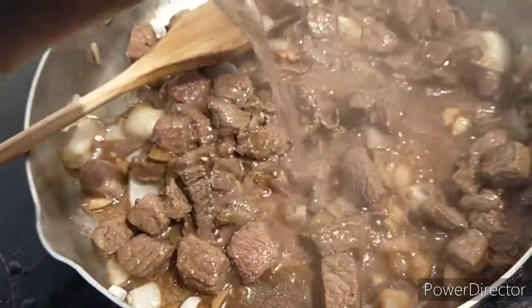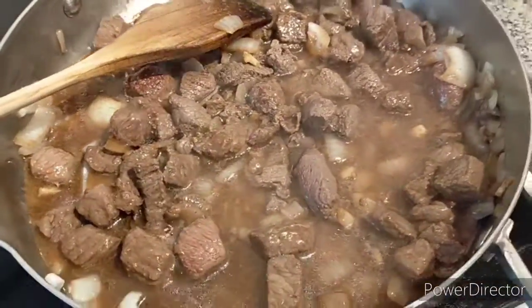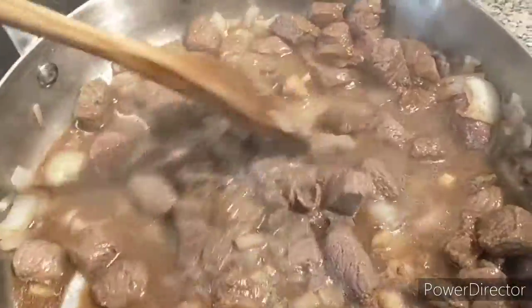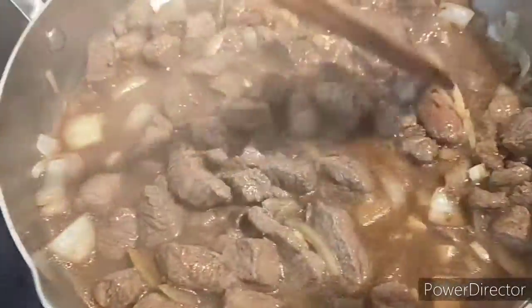...you may add a little water if you like to make the beef more tender. Allow the water to evaporate.